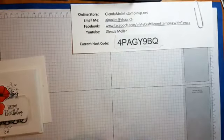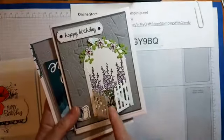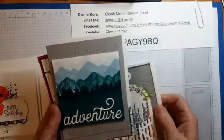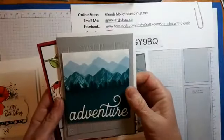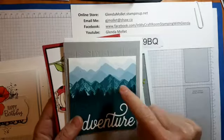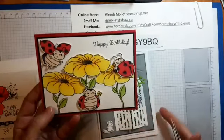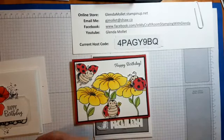I also have a class this afternoon and we're going to be making three cards. This one uses the Grace's Garden bundle, this one uses the Mountain Air bundle — I cased this one right out of the catalog — and this one is a GMO, a Glenda Mollett Original. It really shows off how to use that Mountain Air bundle because it's a double-sided stamp set. We're also going to make the cute ladybug card.